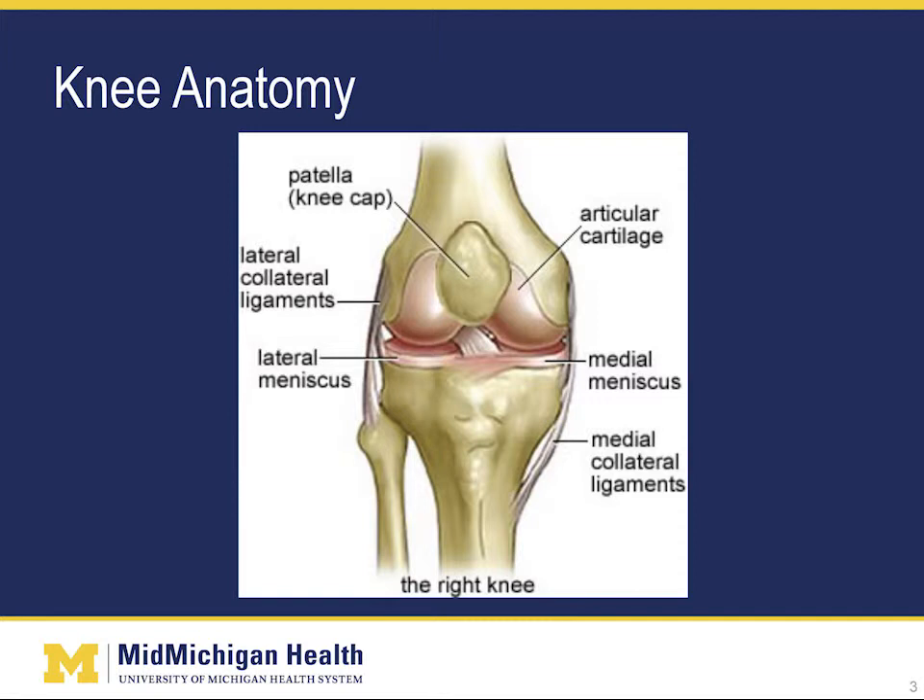There are also four major ligaments that provide stability in the knee. The medial collateral ligament and the lateral collateral ligament are on each side of the knee and prevent too much side-to-side movement of the joint. On the inside of the knee, we have the anterior cruciate ligament, or ACL, and the posterior cruciate ligament, or PCL. These ligaments prevent too much front-to-back movement or twisting. There are also bursa in the knee — fluid-filled sacs like we saw in the hip. One of the most commonly irritated ones is under the patella.